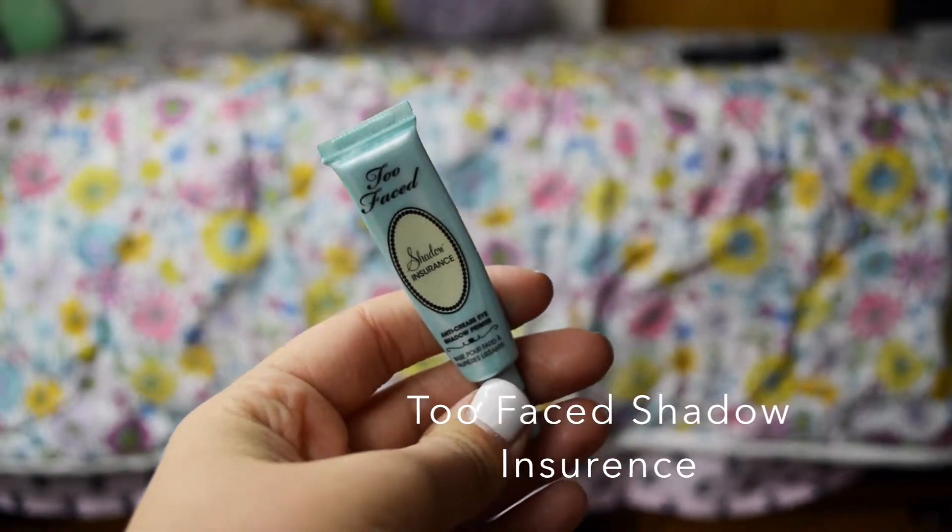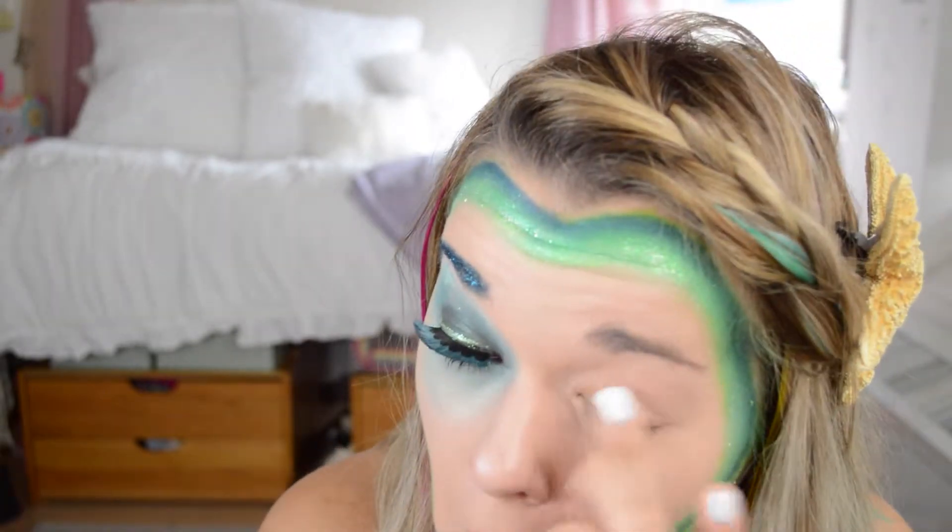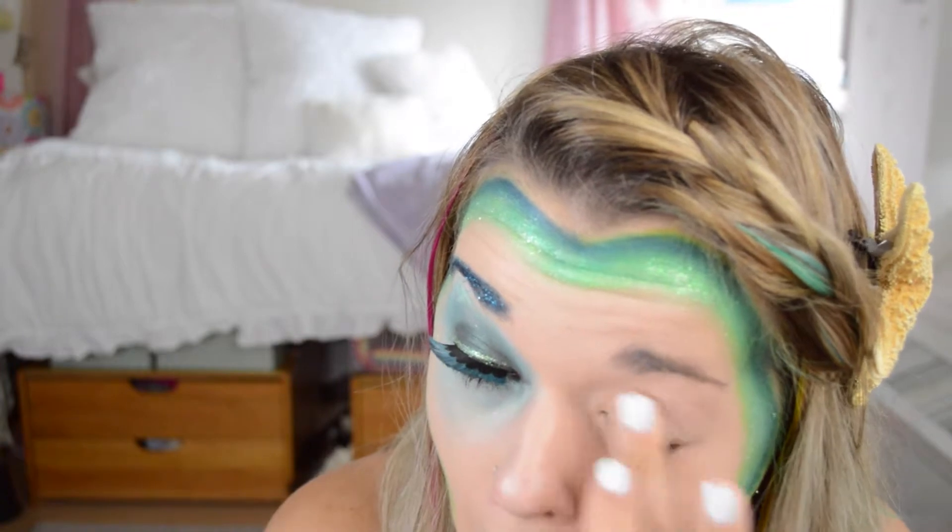Now for the eyes, I'm taking the Too Faced Shadow Insurance and just applying this. It's very important to prime your eyes, otherwise your eyeshadow is going to crease throughout the night.